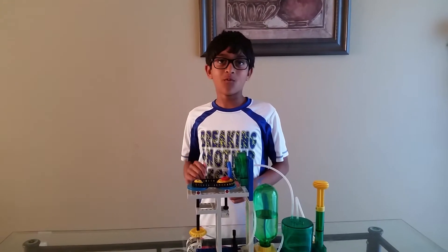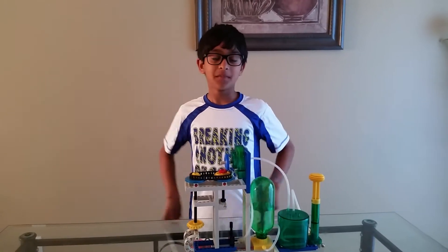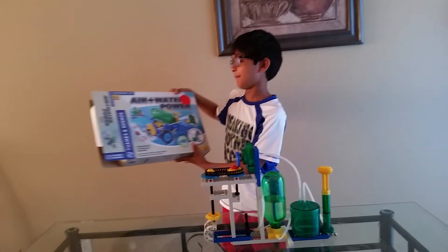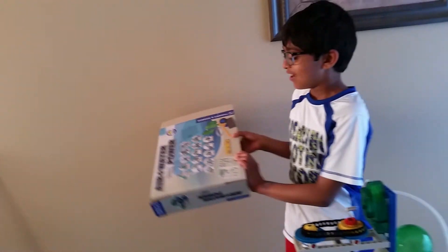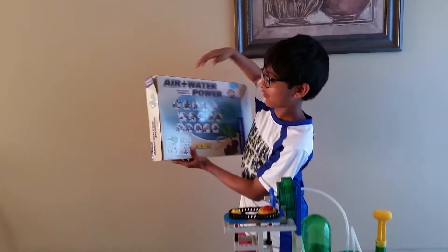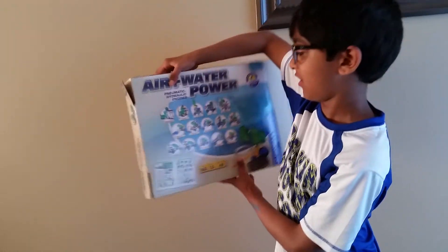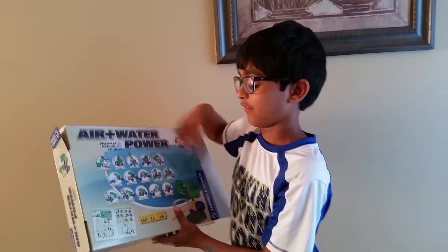Today I'm going to do a physics air plus water experiment. This is the kit I got. It was around $50 if you want to buy it yourself. There are 15 choices. We just did the first one — it's called the cutting machine. There are several others you can do if you want.